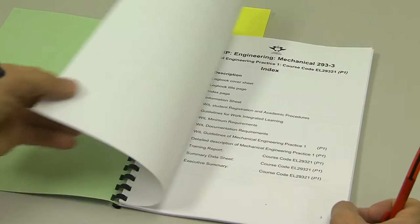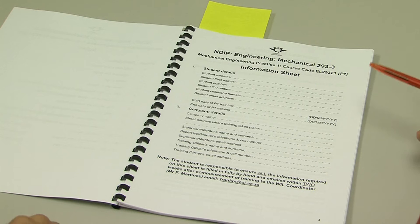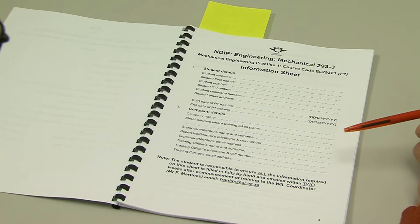This is the index page to guide you through the logbook. This is page four. It is important that you fill in page four, as I need this information in order to schedule my company visits while you're doing your practical training.